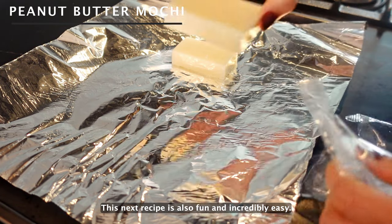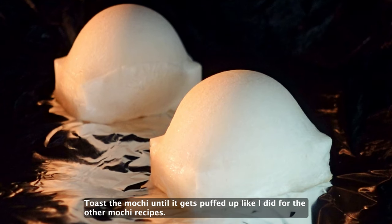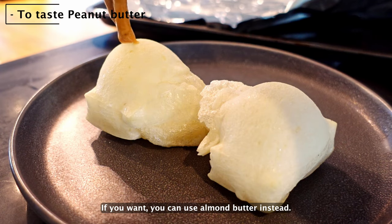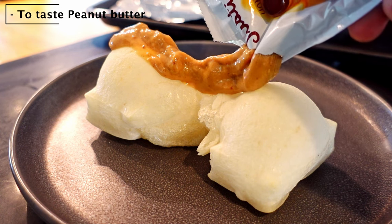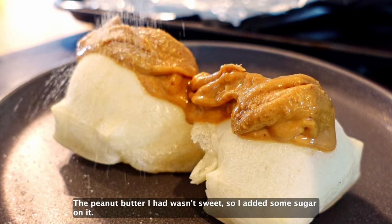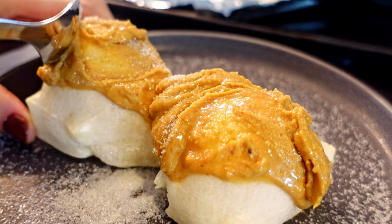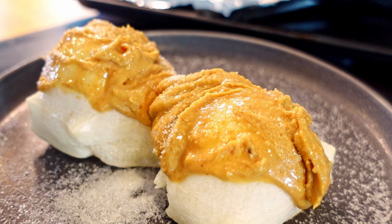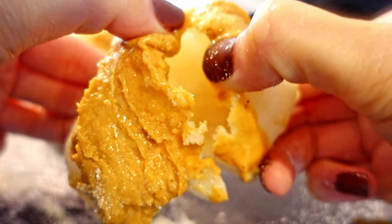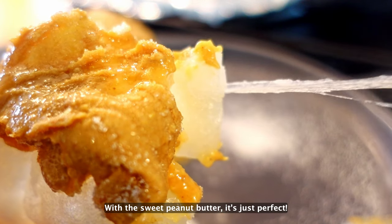This next recipe is also fun and incredibly easy — it's peanut butter mochi. Toast the mochi until it gets puffed up, just like the other mochi recipes. Then add some peanut butter on it. If you want, you can use almond butter instead. The peanut butter I had wasn't sweet, so I added some sugar on it. The mochi is warm, so the peanut butter melts nicely. It looks amazing! Again, it's crispy outside and mochi soft inside. With the sweet peanut butter, it's just perfect!